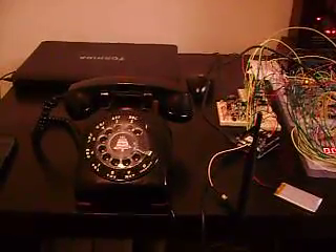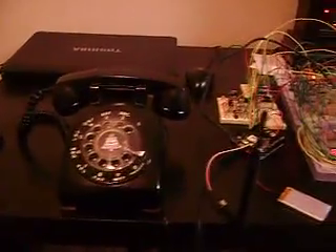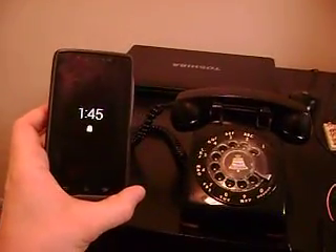I'm going to make a demonstration of an actual phone call of this thing. I've got the rotary phone here, all the stuff I built, and I've got my cell phone. So, I'm going to call this thing really quick.